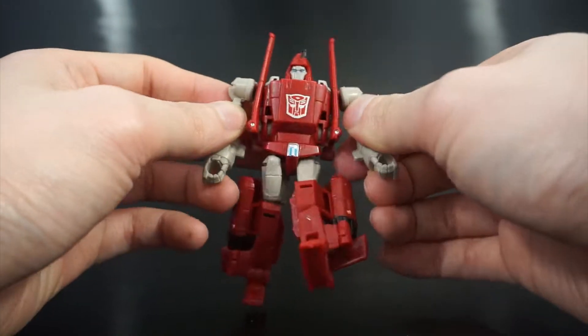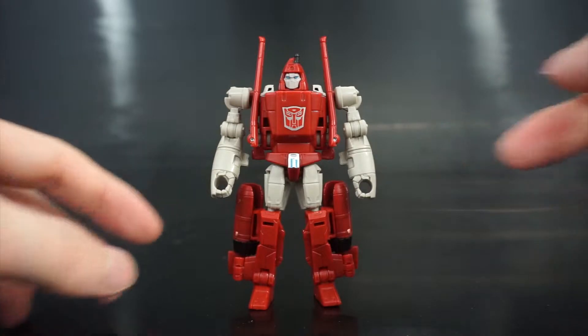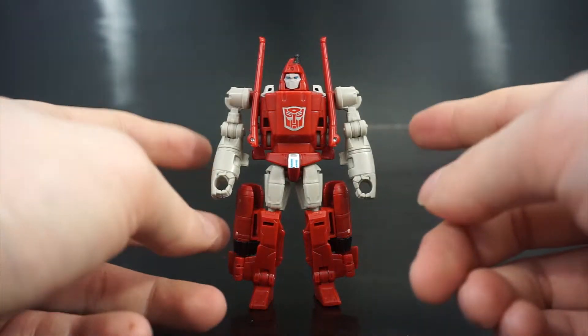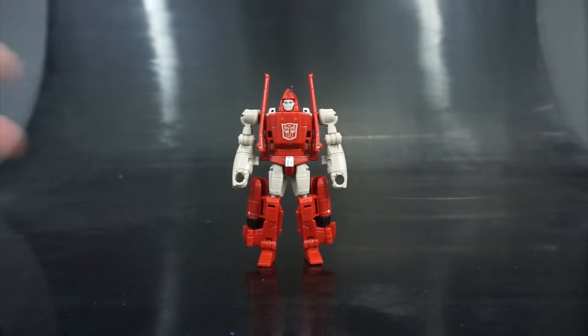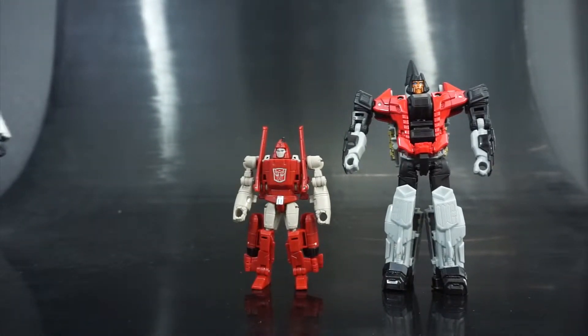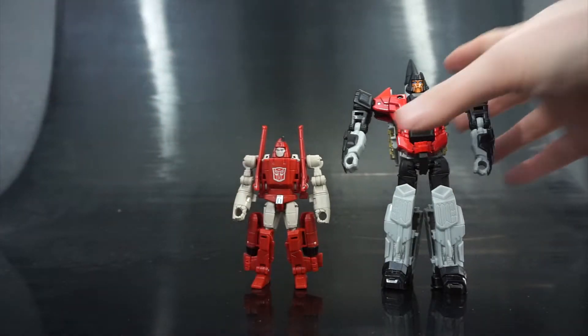For transformations he does have three modes — we'll go from robot to alt, and then from alt to his third blaster mode. Overall I like the way he looks. I think he's a pretty fun little figure. I don't really collect Legends class all that much; I've only really started during Combiner Wars. I would say he's one of the stronger Legends class figures from the first wave. Let's put him in with Skydive, who he's shown with on the back of the box, and then bring in Silverbolt. He's a little bit smaller than I'd like in terms of pure scale, but since they're making him like a Target Master-ish kind of character for Combiner Wars, I think that works.